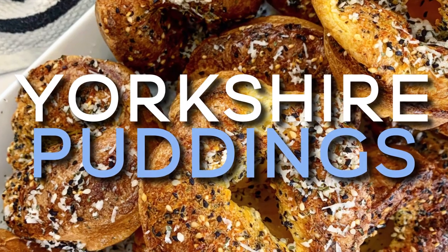So today I'm making you Yorkshire puddings, Melly's style. They've got halloumi and dried mint in them and I cannot wait for you to see them. I have tried and tested Yorkshire puddings many times and I've finally got to a recipe which I guarantee you is foolproof.